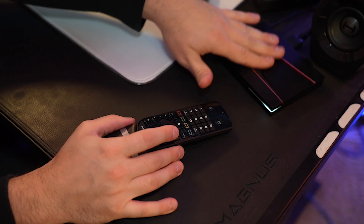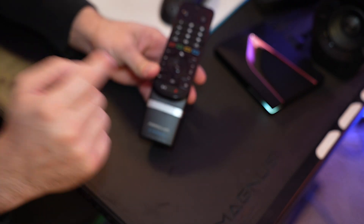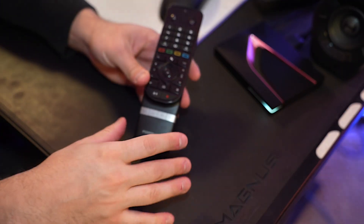Welcome back to my series where I teach you everything you need to know about the Formula Z12 box. Today we're going over how to reset the remote — one of my favorite remotes that's come with any Android TV box. If it's ever stopped working, these are all the methods before you go out and get a new remote. Make sure to subscribe and comment what video you want to see next for the Z12 Ultra.